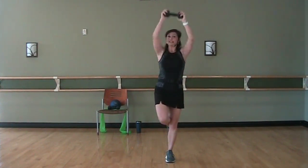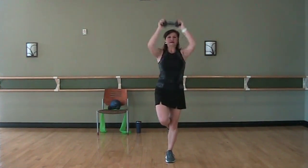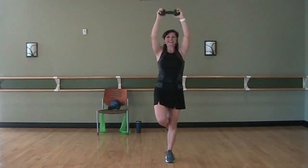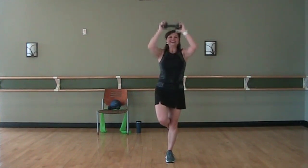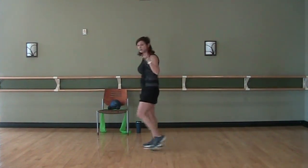Take that break if you need it. Last four — we got this. Four, three, two, and one. Beautiful. Go ahead and set the weights down, we'll go back to cardio — so grab a drink too.